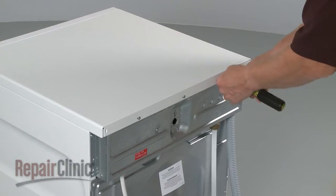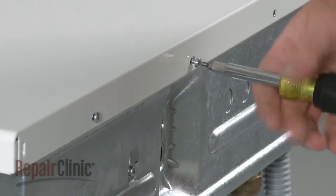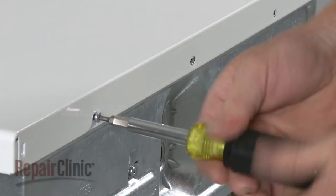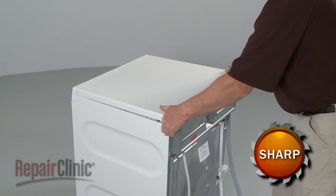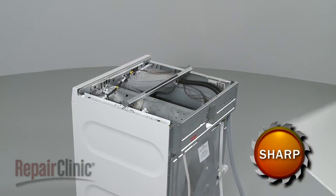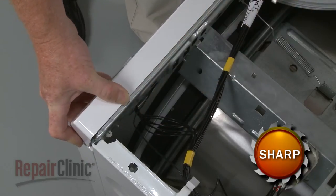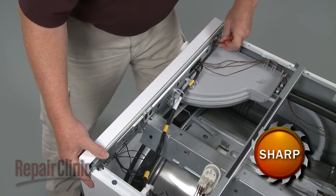To replace the door lock assembly in your washer, first use a T20 Torx bit to remove the screws at the back securing the top panel. Now pull the panel back and lift it up to remove. Use a small flathead screwdriver to depress the retaining tabs securing the control panel, and pull the panel off.